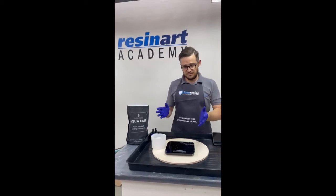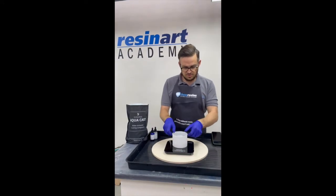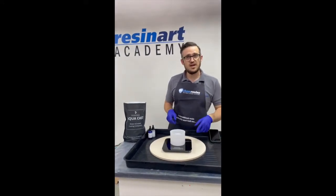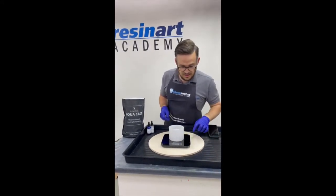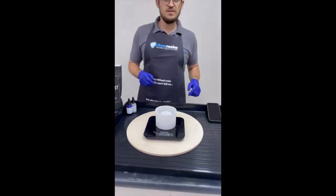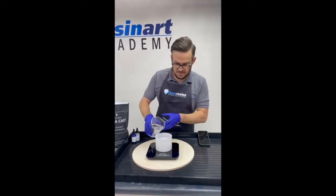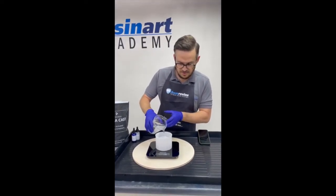Really easy. First thing we need to do, make sure we've got our scales and our mould. Mould goes on to there, now make sure you hit your tare or your zero button, get it back to zero. Then all we need to do is fill it with water. Pour it in, let's see how large this mould is.